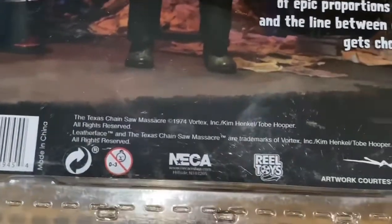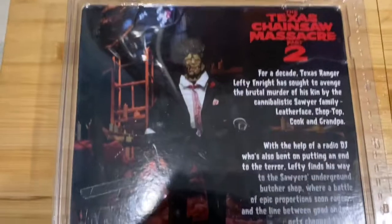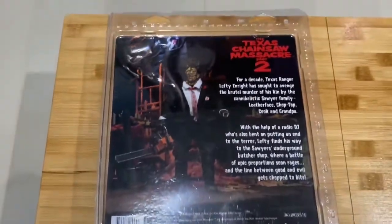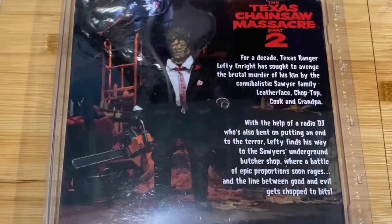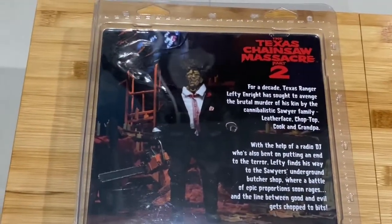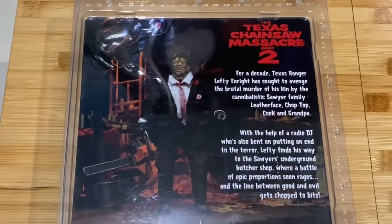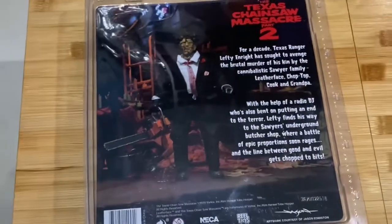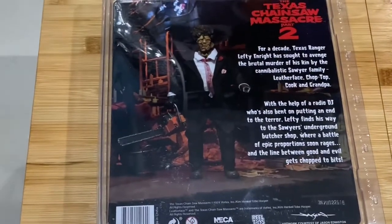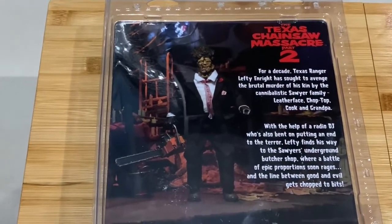Of course, this is a real NECA toy — let's take a good look at how it looks. Look at that, folks — this is how the villain poses with his saw, and here's his underground lair where he lives with his family. To those who want the Texas Chainsaw Massacre 2 Blu-ray, better get it — even the Scream Factory edition is out of print as of about last year.